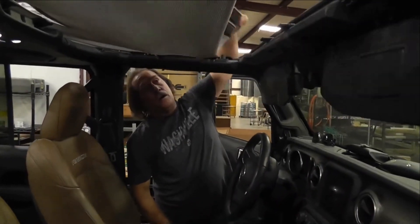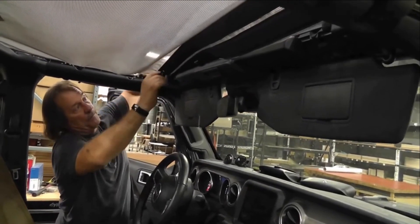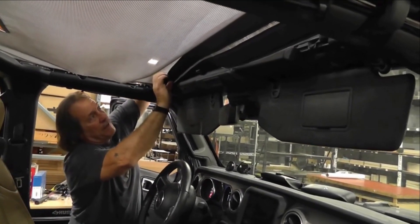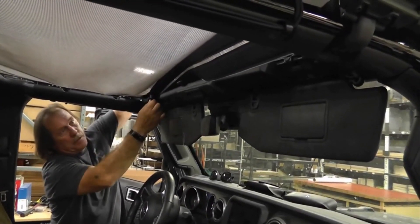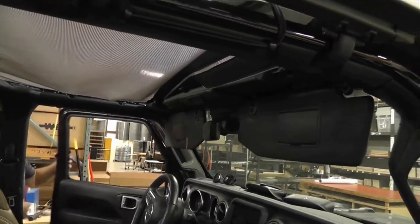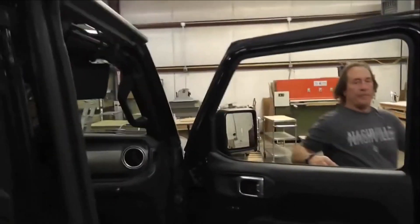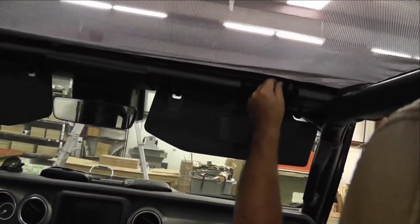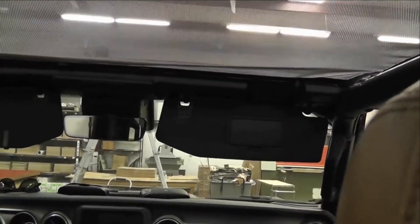Now, if you want to put this back, all you got to do is just flip it back. Get one side in, slide that through, put your nut back on. Come around to the other side — make sure it goes right in that same spot. Take your bolt, slide it right in, put your nut on. That's it — you're good to go again.